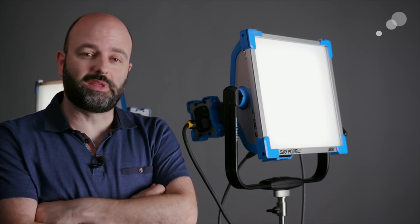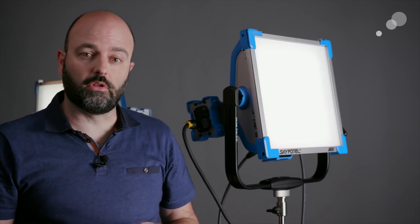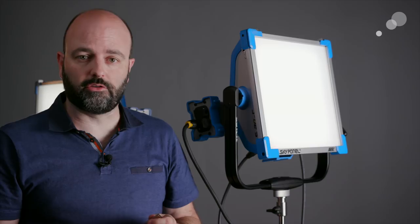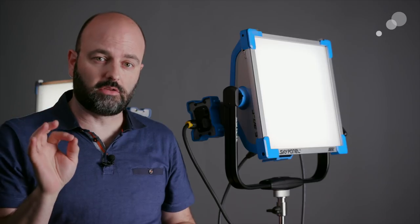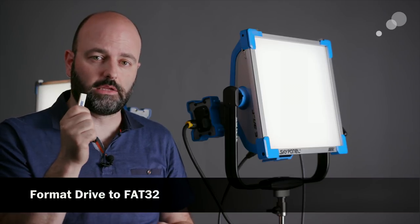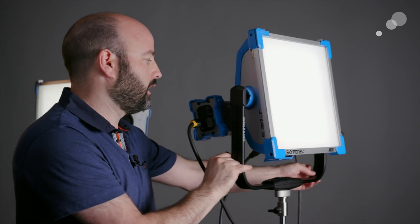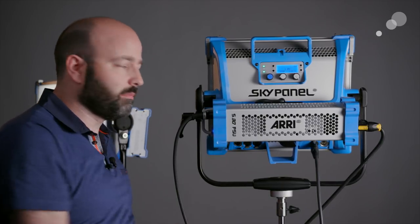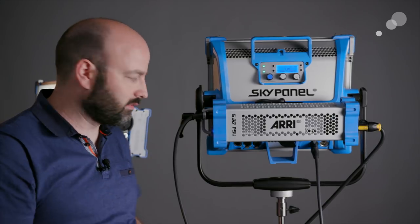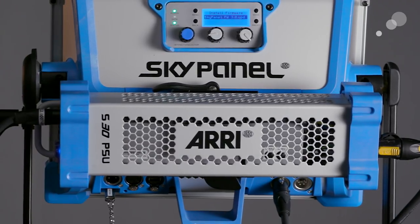Doing the firmware 3.0 update is actually very straightforward — you just need a memory stick, thumb drive, or flash drive, and you need to download the firmware from Arri's website (link below) and put that onto your memory stick. A little tip: make sure your memory stick is formatted to FAT32 — that's very important. I'm going to pan the light around so you can see that just below the DMX in on the light there is a USB slot, and I'm going to insert my memory stick into there.